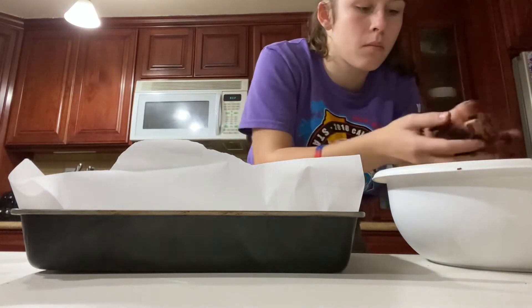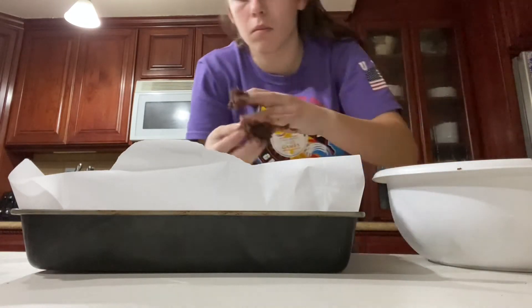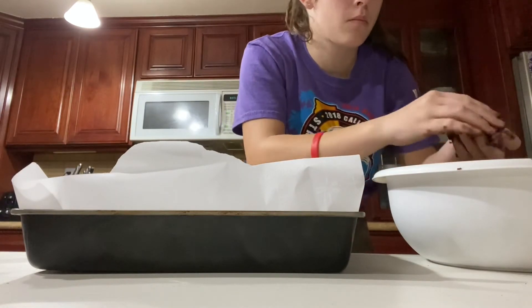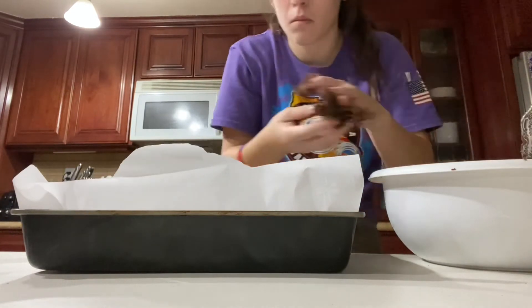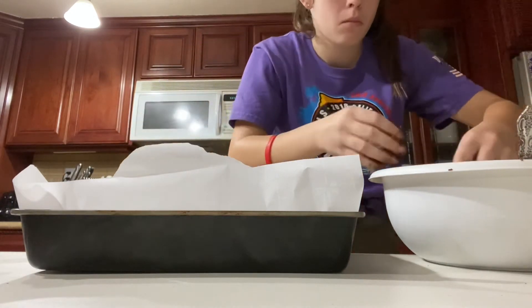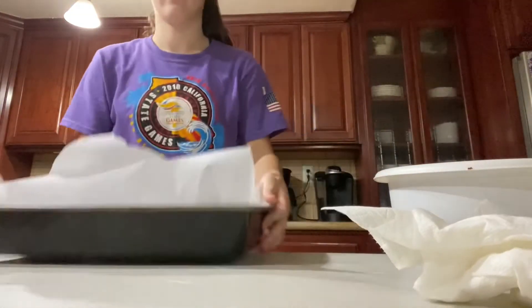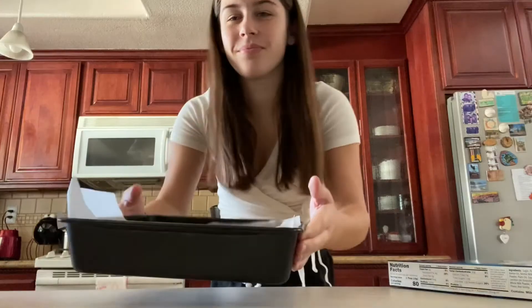Sorry, I kind of look possessed right here — I'm like so focused. Then you are going to put them in the fridge overnight.